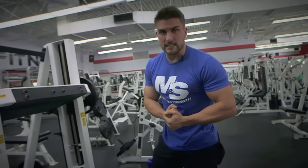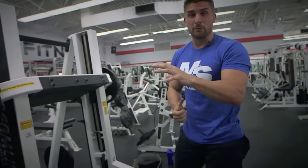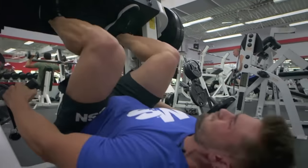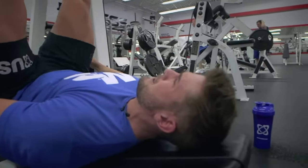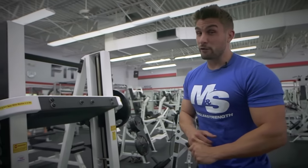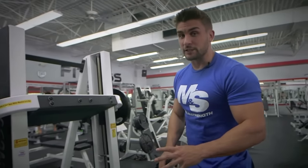Right guys, we're moving on to the next exercise. We've just done a heavy compound movement, so we're going to go on to more of a machine vertical leg press. I'm not concentrating on heavy weight — I'm concentrating on more mind-to-muscle connection, feeling the burn. I'm probably going for around the 15 to 18 rep range.